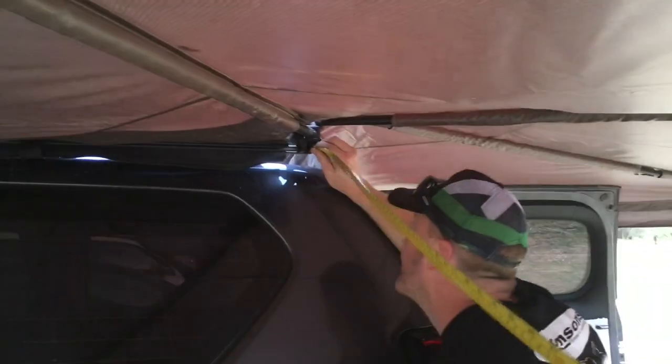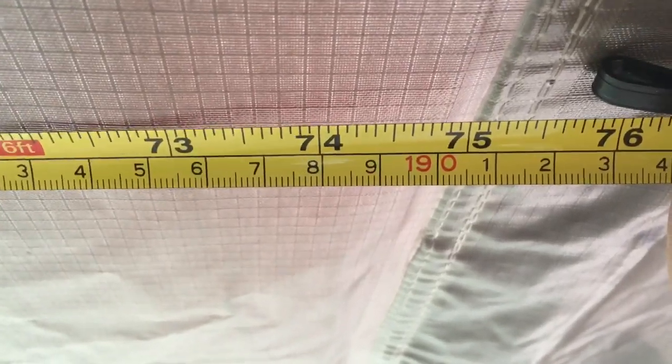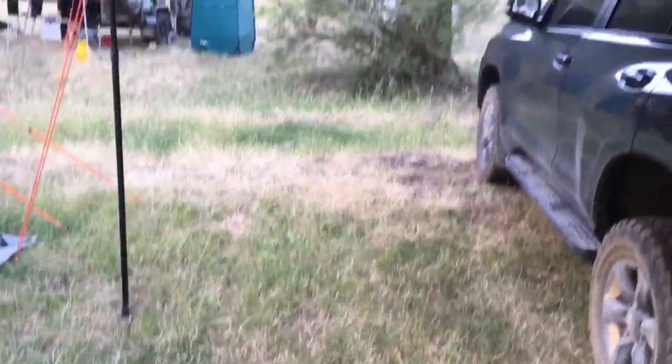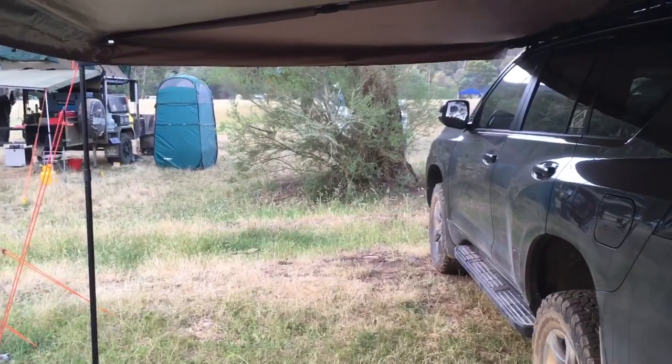Taking a measurement from the rear hinge — under here we've got 1,800, and over there it's 1,900. So it's only 1.9 meters — not even two meters — right to the outside edge of that awning. So you've lost all that area. Just be aware of what you're losing when you go to one of these batwing-type awnings; really look at your measurements and sizing.